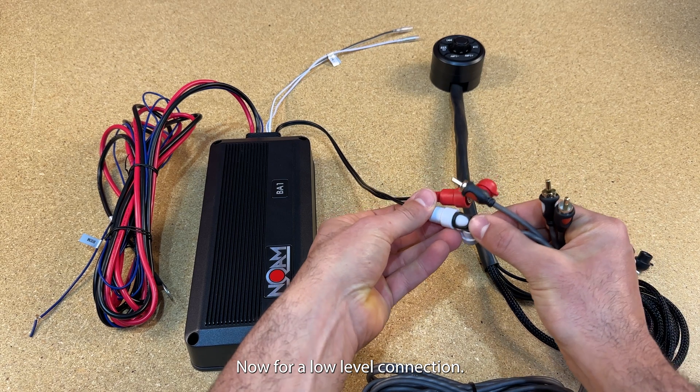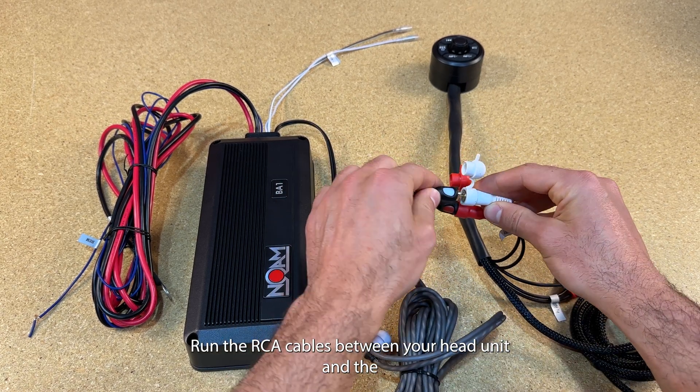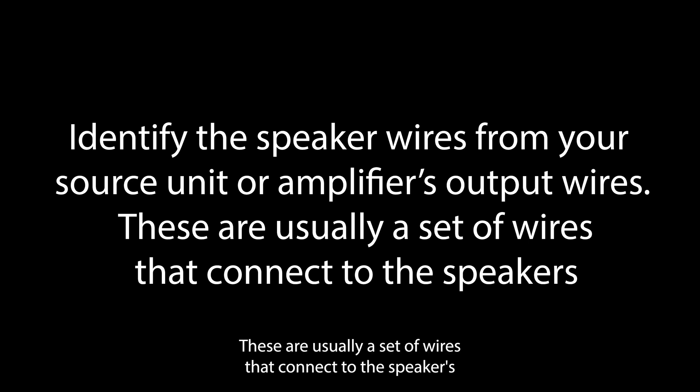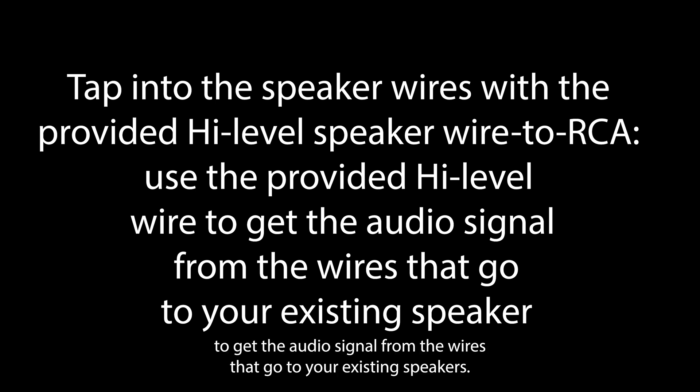For a low-level connection, run the RCA cables between your head unit and the BA-1 amplifier. For a high-level connection, identify the speaker wires from your source unit or amplifier's output wires — these are usually a set of wires that connect to the speakers. Tap into the speaker wires with the provided high-level speaker wire to RCA, and use it to get the audio signal from the wires that go to your existing speakers.